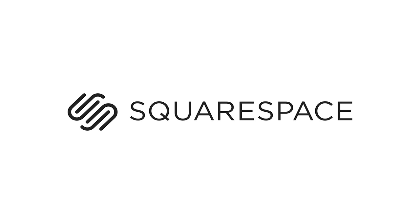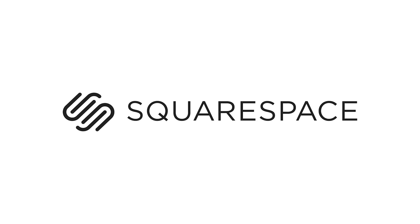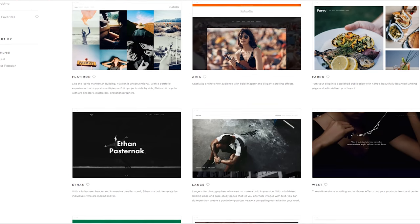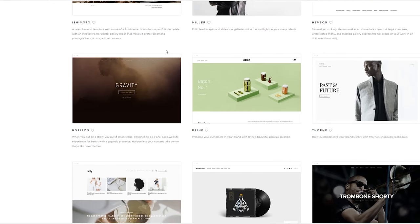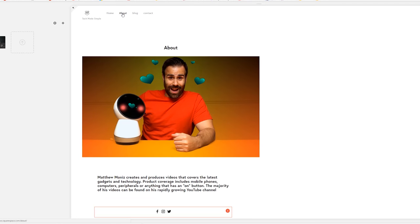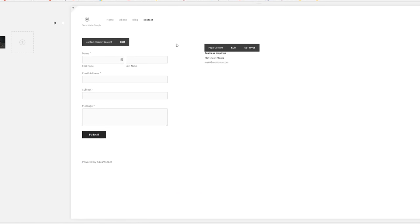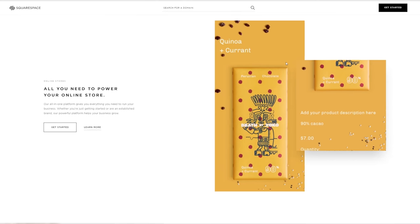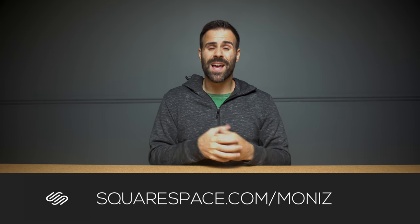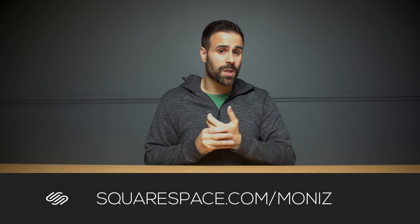Before I get into the review, here is a quick message from our sponsor. Squarespace is an all-in-one platform to help you create your online presence. It doesn't matter if you're a store, a service, a YouTuber like myself, or run a blog. Their platform has award-winning templates and 24/7, 365 customer service to get you up and running in a short period of time. Also, with Squarespace there are no plugins, no updates, no patches ever. I'm in the process of revamping my website using Squarespace and I can't wait to show you guys what it looks like when it's all done. Use my URL squarespace.com/Monis to get started today and save 10% on your first purchase. Link is in the description down below.